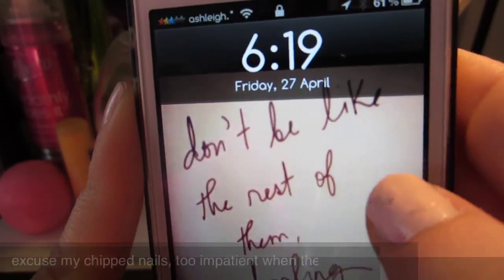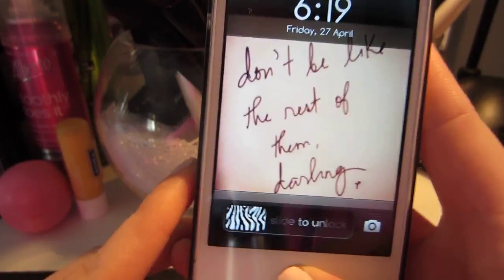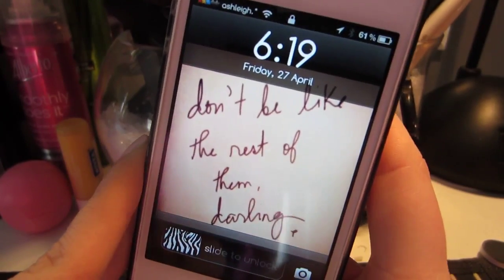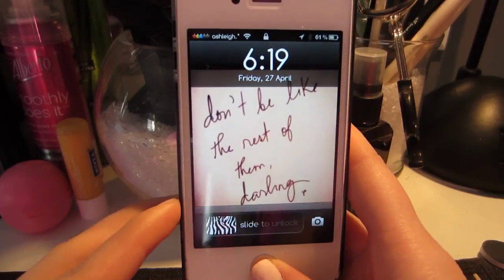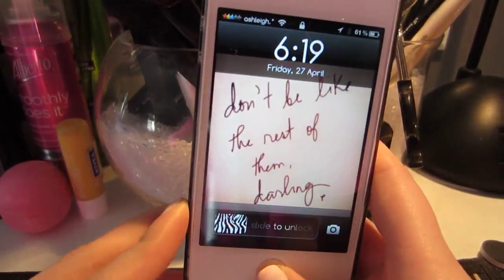I'm just going to briefly go over what's on my phone and some of the jailbroken features and stuff like that, just so you guys can get a better idea. I just have here the white iPhone 4 — not the 4S or anything, just the white iPhone 4.